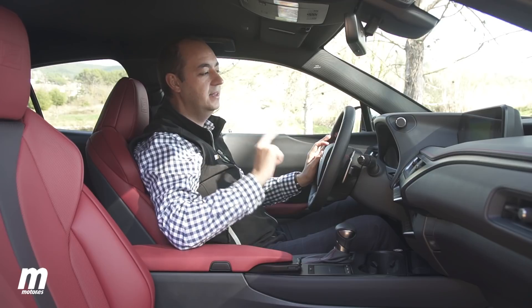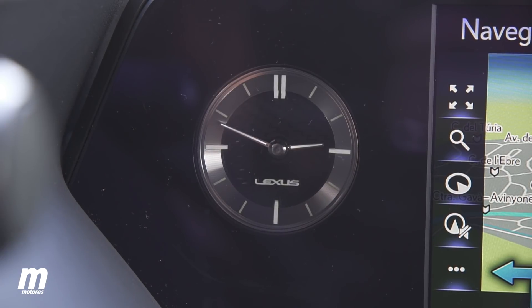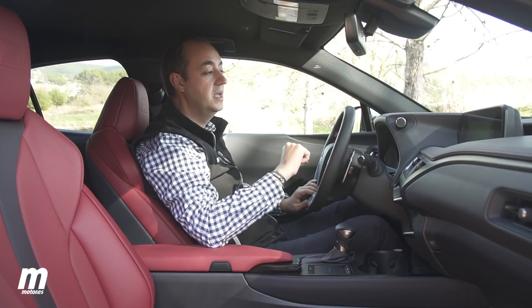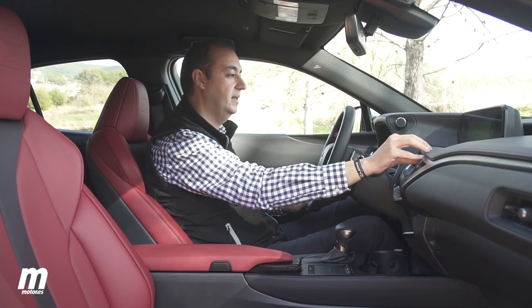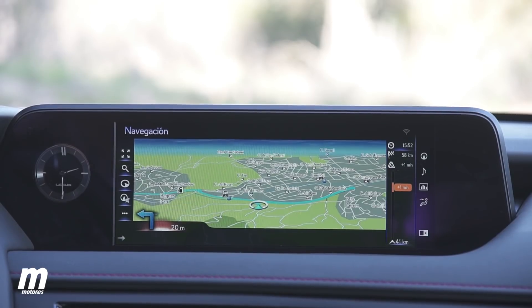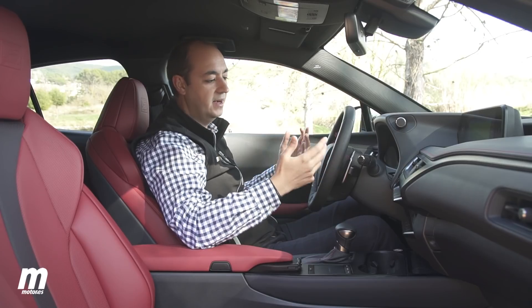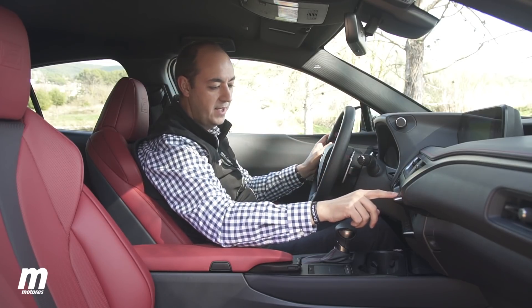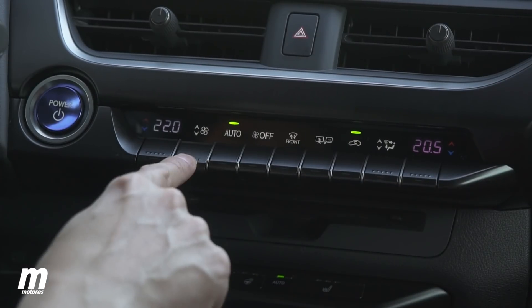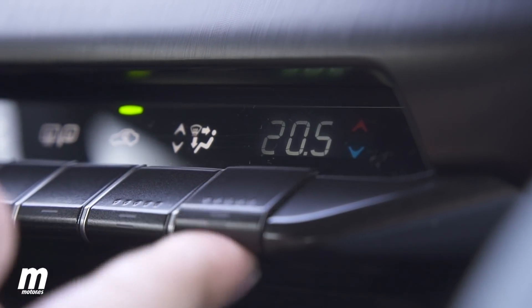Otra peculiaridad del interior del UX es el reloj. En Lexus es habitual tener un reloj analógico en la parte central del salpicadero que da un toque de elegancia. En el UX ha sido desplazado e integrado en el módulo del sistema de infoentretenimiento, pero ese toque elegante sigue estando. Curioso también que en la climatización veamos indicaciones de temperatura que recuerdan a los relojes Casio de los 80 — funciona perfectamente y se ve bien, pero llama la atención.